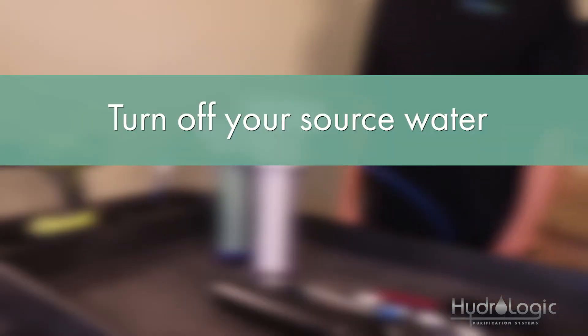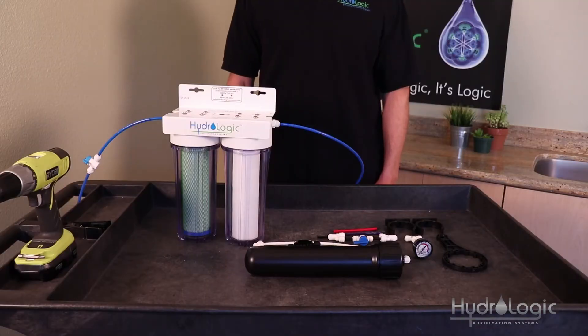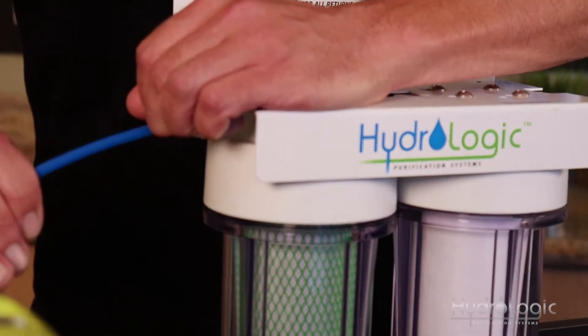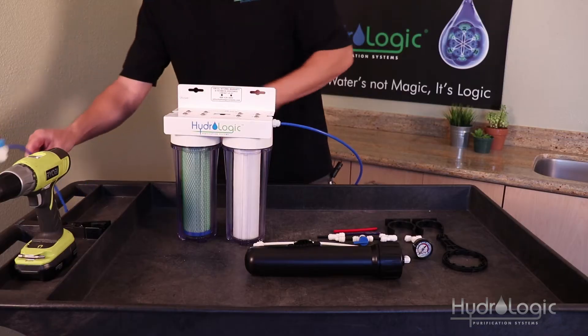The first thing you want to do is turn off your source water. Once you've done that, remove the quarter-inch blue tubing from the output fitting. Keep it close by because we're going to need it in a minute.